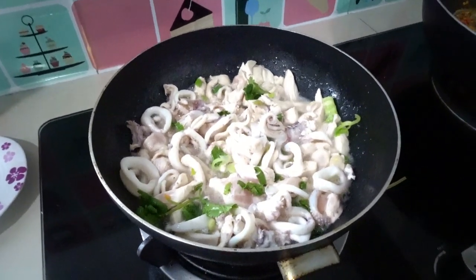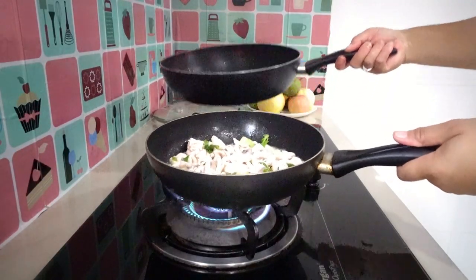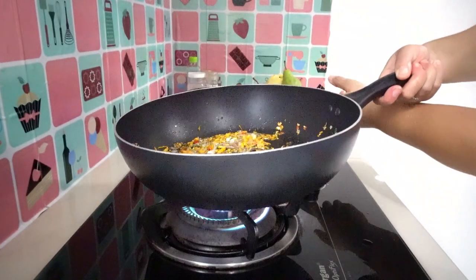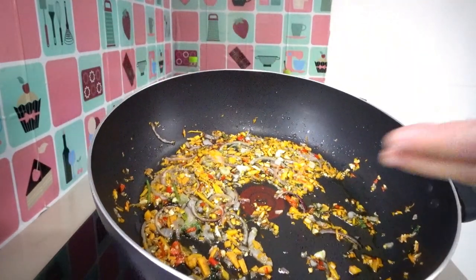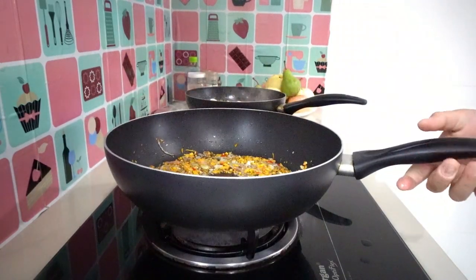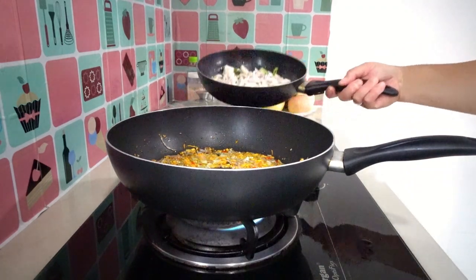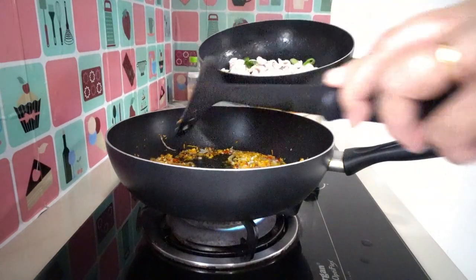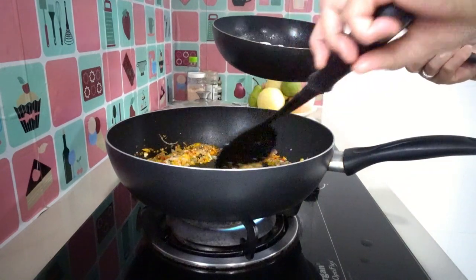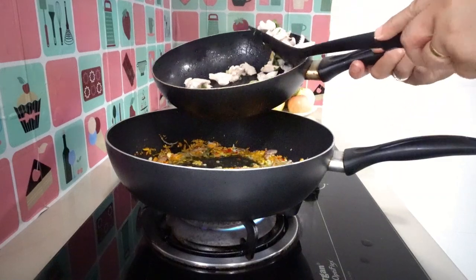Here is our fried onion, garlic, carrot, and red chili from the other pan. Now we mix these together — our spiced aromatics with our chicken and squid.